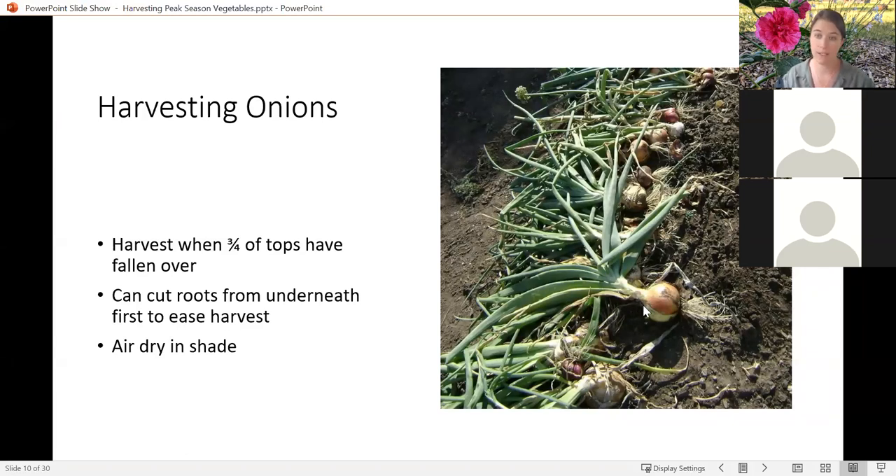Once you've harvested those onions, you want to clip the roots off and clip the tops off and let them air dry, preferably in hot shade for a few days. Depending on the type of onion, you can then bring them in and store them. Red onions and white onions are not going to store nearly as well as yellow onions. Yellow onions usually have the best storage capabilities, so sorting between what varieties you have is most useful when thinking about how to store your onions. A lot of onions, especially some of the yellows, can store for a whole season.